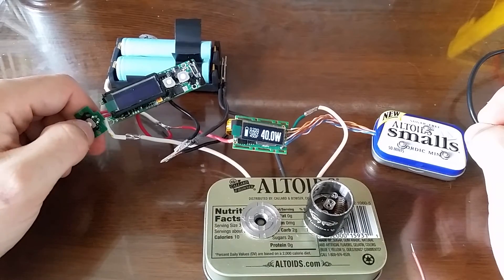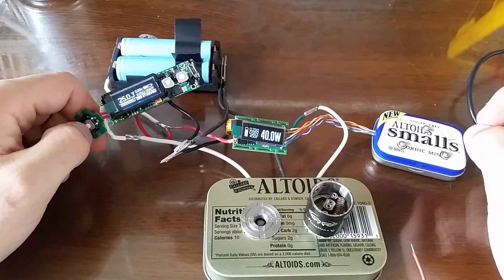But is it better electrically? Well, we're going to find out.